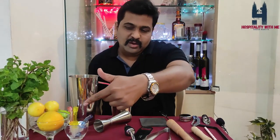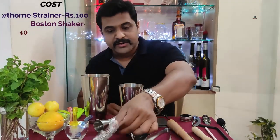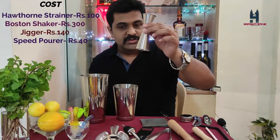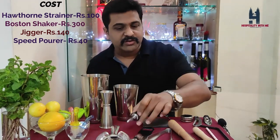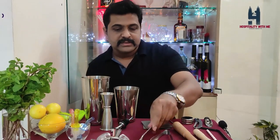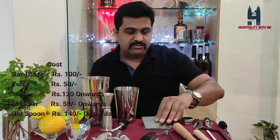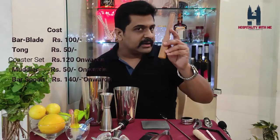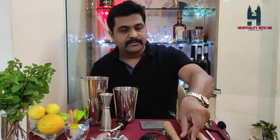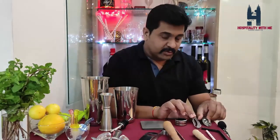Now here comes the price. The strainer costs 100 rupees, Boston shaker 300 rupees, jigger 140 rupees, speed pourer 45 rupees, tong 50 rupees, bar blade 100 rupees, coasters as a set 120 rupees, muddler 50 rupees, and bar spoon 140 rupees. Now we'll move towards three more specialized tools.